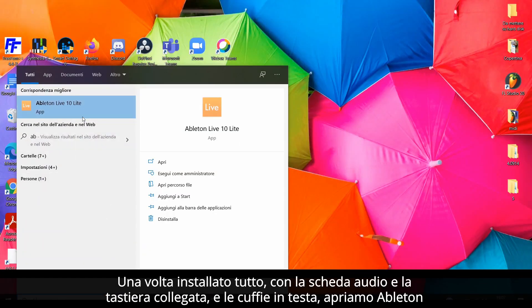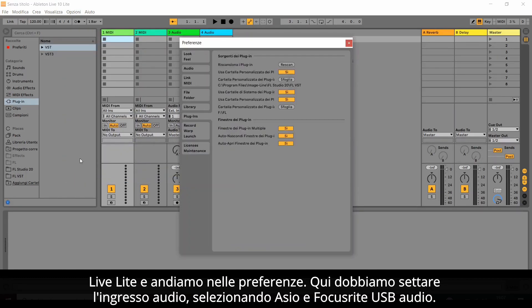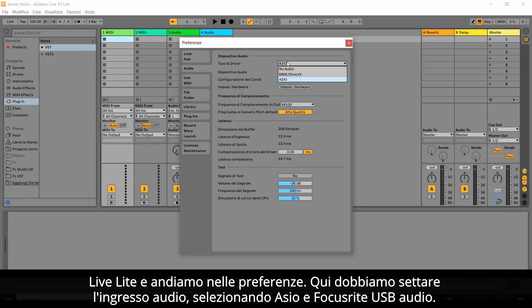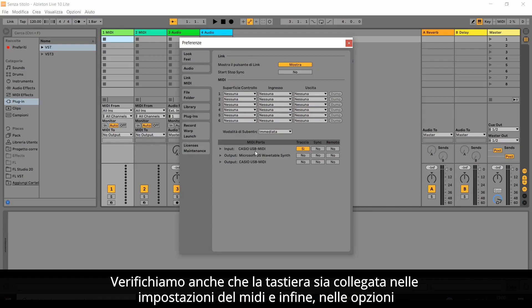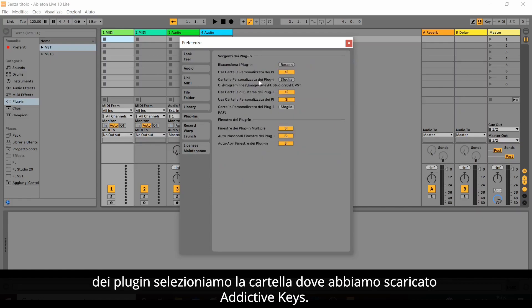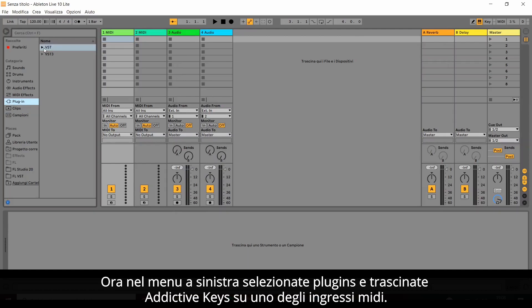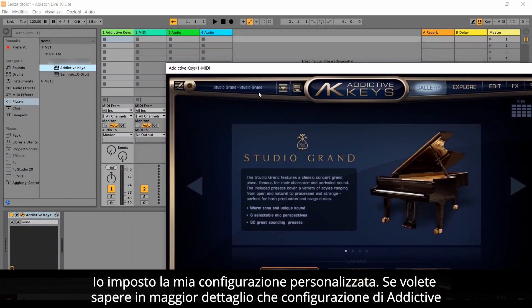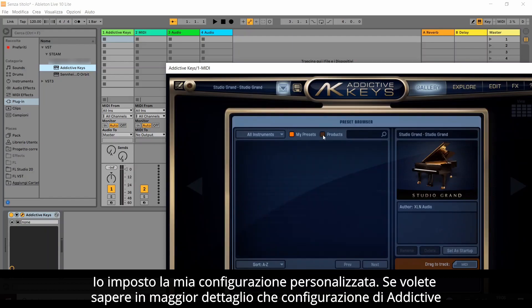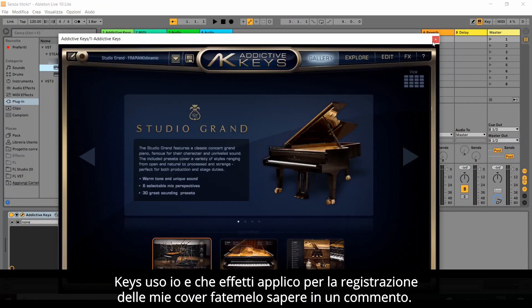Once everything is installed, with the sound card and the keyboard connected and the headphones on, open Ableton Live Lite and go to Preferences. Here we have to set the audio input, selecting ASIO and Focusrite USB Audio. We also check that the keyboard is connected in the MIDI settings, and finally, in the Plugins Options, we select the folder where we downloaded Addictive Keys. Now, in the left menu, select Plugins and drag Addictive Keys onto one of the MIDI inputs. Here you can indulge in all the possible configurations of your VST in the Edit option. If you want to know in more detail what configuration of Addictive Keys I use and what effects I apply to complete the recording of my covers, let me know in a comment.